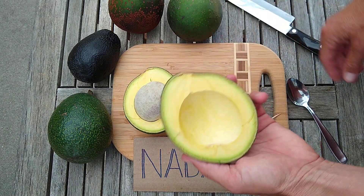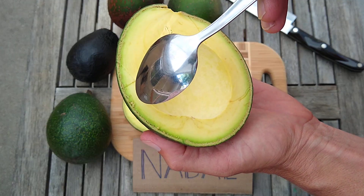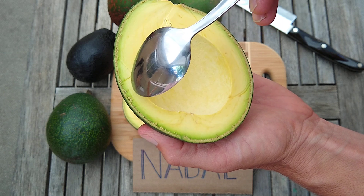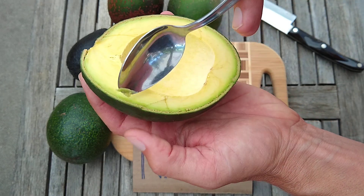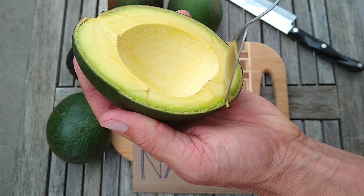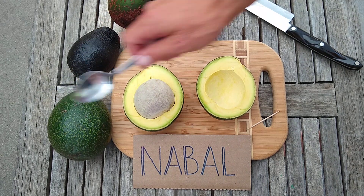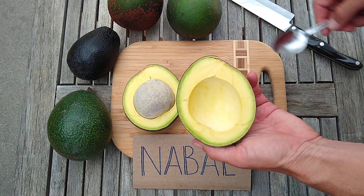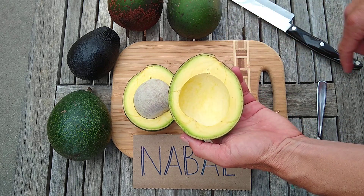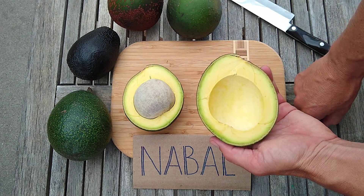The other thing you might notice when you cut open a Nebal is it leaves a bit of grit along the peel. What I tend to do is just give a little spoon along the side to get that grit off before eating it. Lamb and Reed also leave that grit a little bit sometimes, but Nebal's a little bit worse. What about the color? The color's nice — it's a nice yellow with a little bit of green toward the periphery. It's not as bright yellow as Reed, not as green as Lamb, but the color is acceptable.